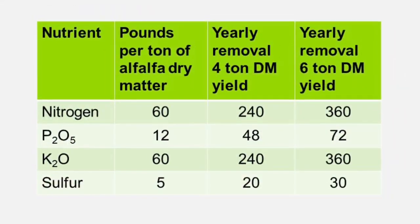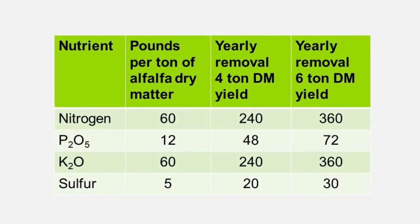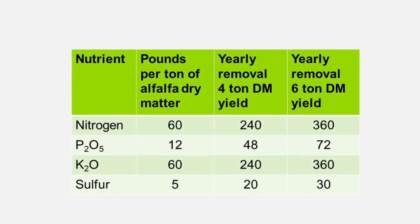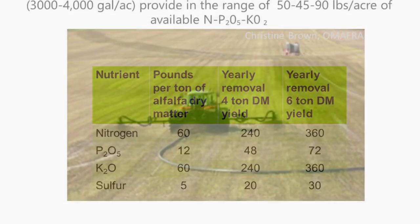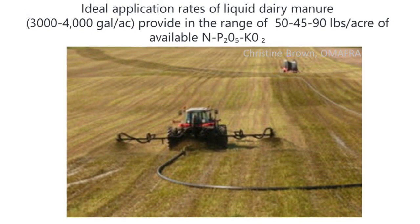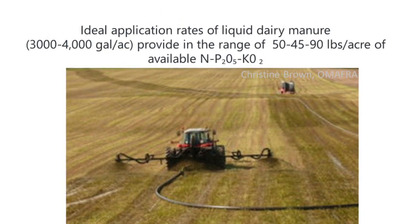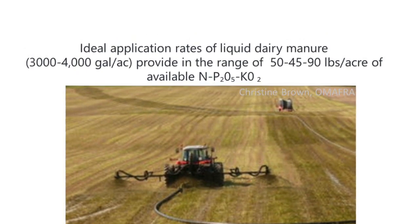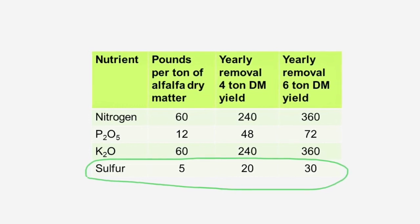It's important that we top up our alfalfa stands with some fertilizer or manure, whether this is in the spring or after a cut. Here's a chart showing the removal rate of nutrients that alfalfa has for nitrogen, phosphorus, potassium, and sulfur. For those applying manure, the ideal application rates of liquid dairy manure are about 3,000 to 4,000 gallons per acre. That's going to provide in the range of 50, 45, and 90 pounds per acre of available nitrogen, phosphorus, and potassium. We are seeing more and more sulfur deficiency in alfalfa.